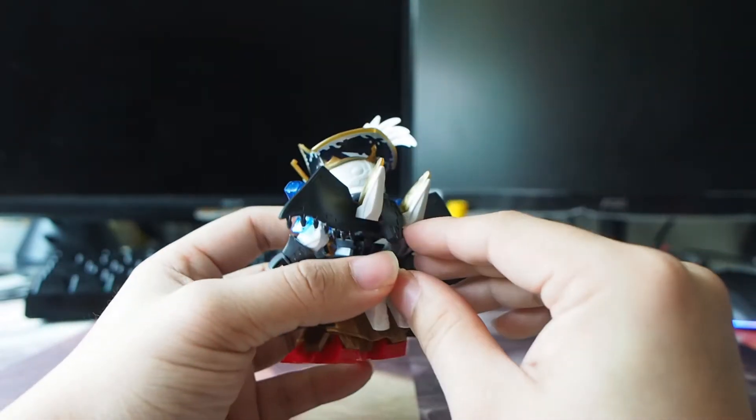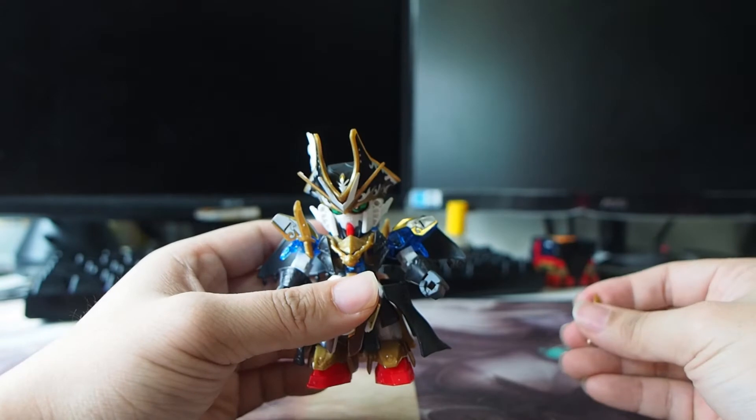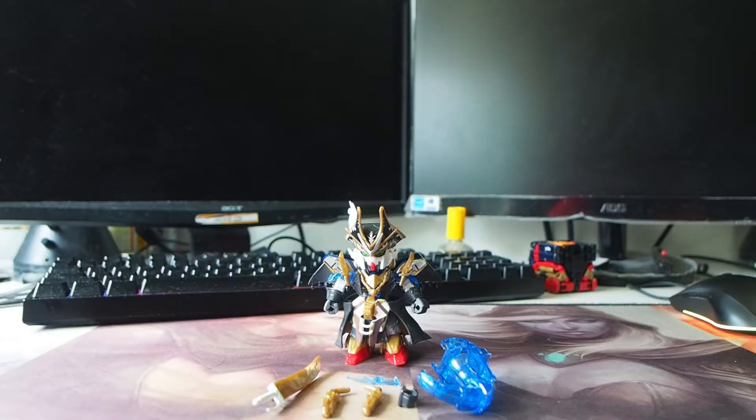As for the back, there's a backpack here — it can open, and you can just pretend it's like a booster or something. It's pretty much standard SD kit articulation with no real breakthrough. Alright, done with the articulation.